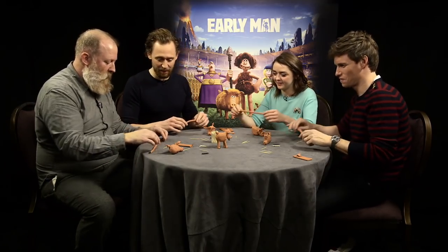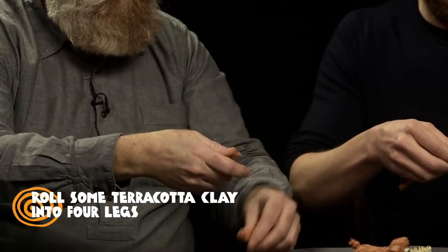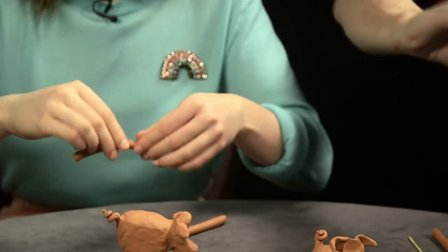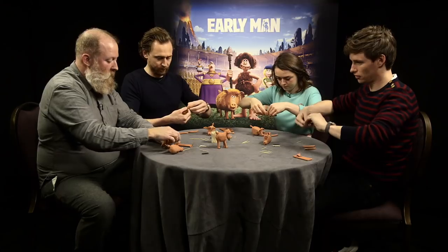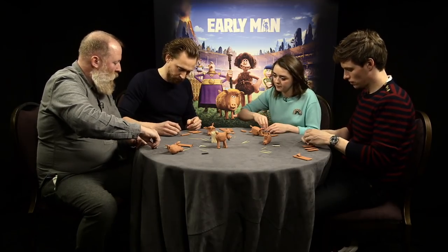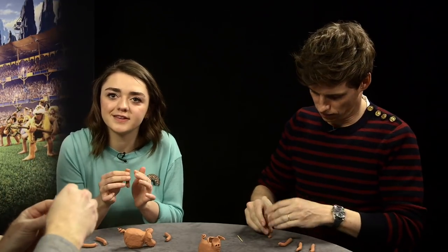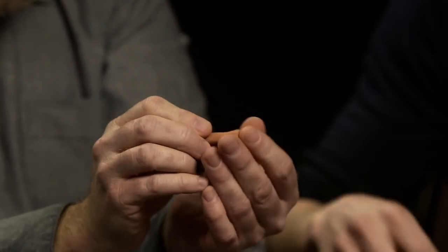Now we've got our rolled leg clay and we can just split that into four — fold it in half and twist, then fold it in half and twist again. One, two, three, four. The legs are rather like a golf tee so we can just push the ends down and give a little bit of a hoof shape. You can also roll it in your fingers to give that nice golf tee shape — it's a very classic Aardman kind of rubber-hose leg with nice cartoony shapes.